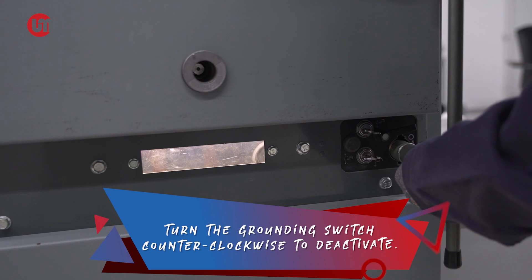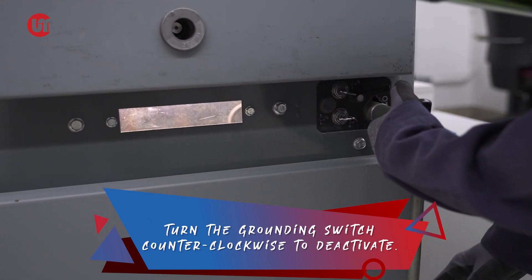Step 1. Deactivate the grounding switch by turning it counterclockwise to make it ungrounded.